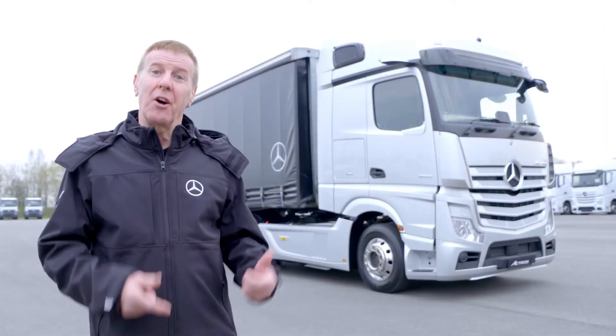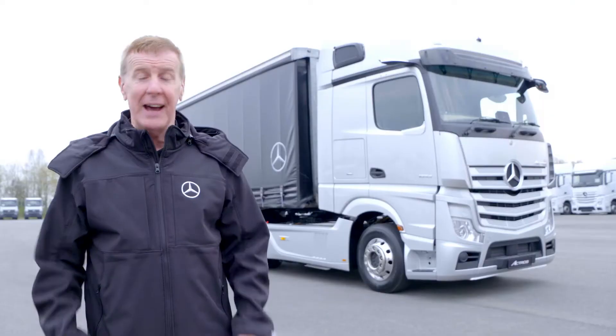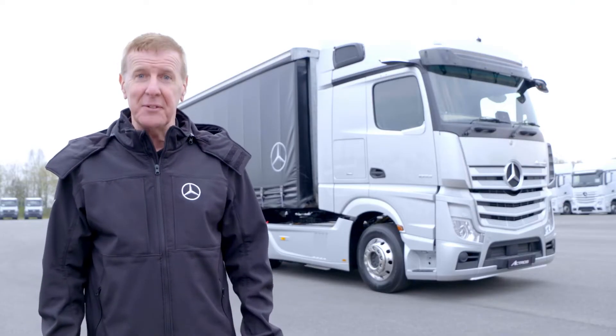One thing you notice about this truck: it's got no conventional mirrors. In fact, it's got MirrorCam, which has got better fuel consumption, better visibility, and more importantly, greater safety.